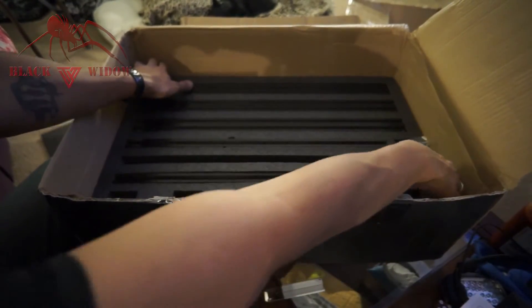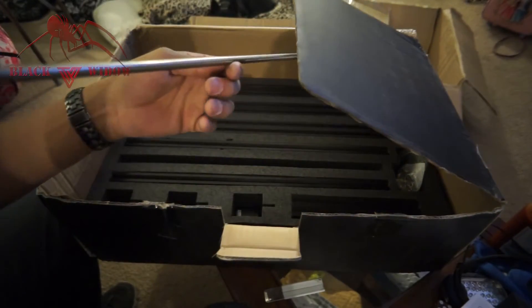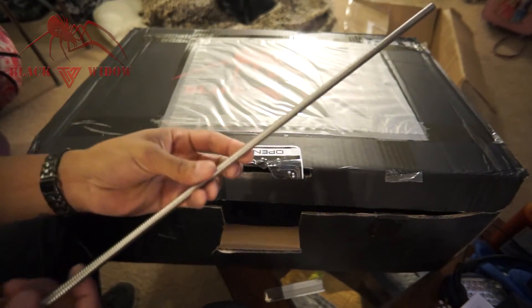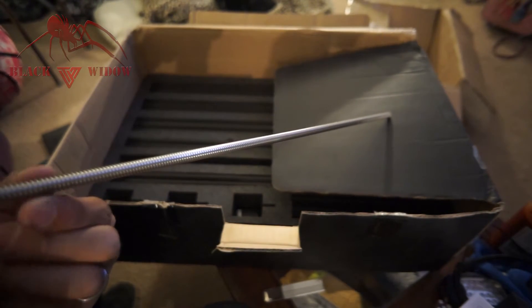Here we have the motors. Let me see if anything else is under here — nope, that's it. This is the part everyone checks to make sure it's straight. I can't really tell here — I'll have to check it on the table. We need to make sure the rods are straight; eyeballing it, they look really, really nice.